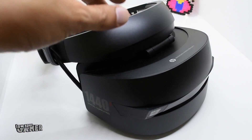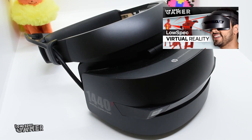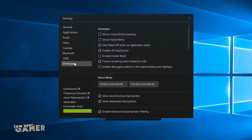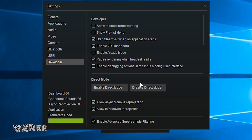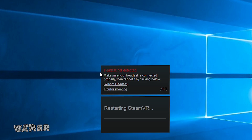For the VR headset I will use this HP Windows Mixed Reality that I got cheap for my VR video. SteamVR did not initially seem to work with this iGPU, but after disabling Direct Mode we were in business.